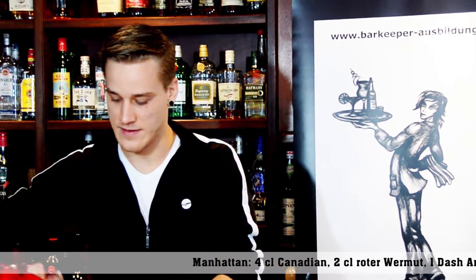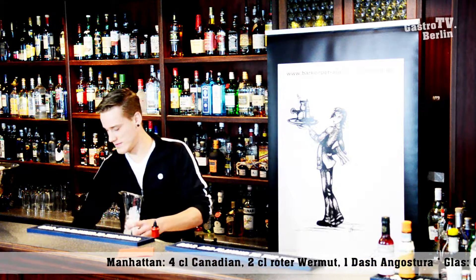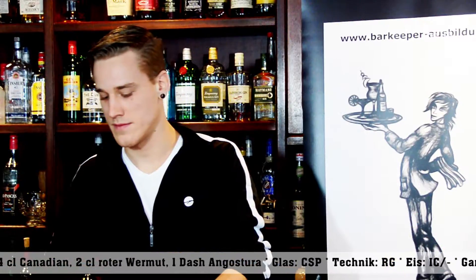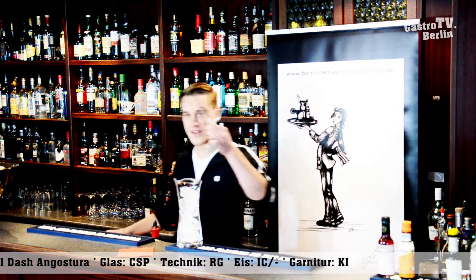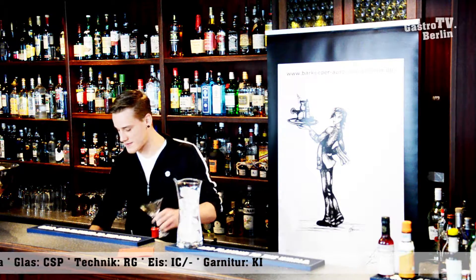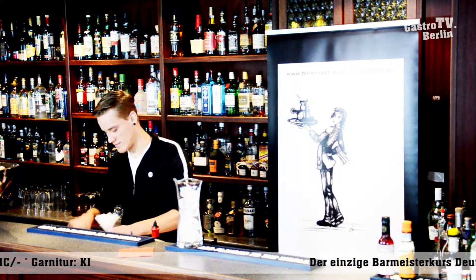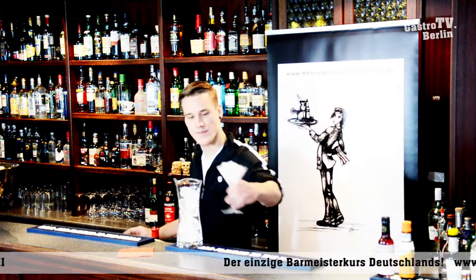First, he cools down the mixing glass using ice cubes. Then we're going to put the cocktail glass. He uses a V-shaped cocktail glass and also cools it down using crushed ice.